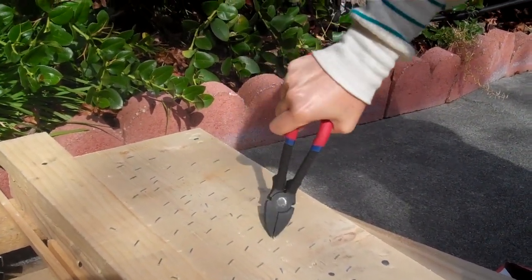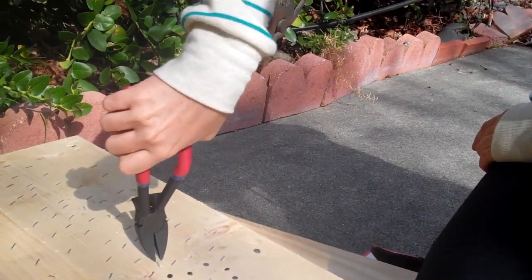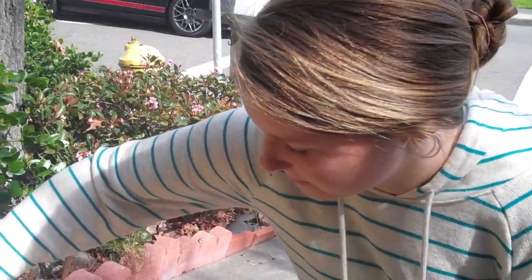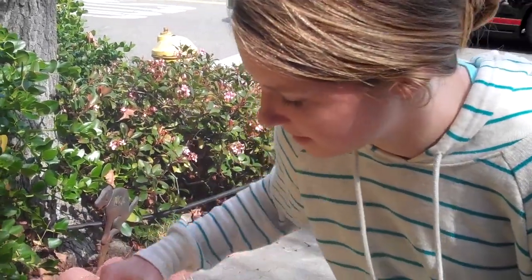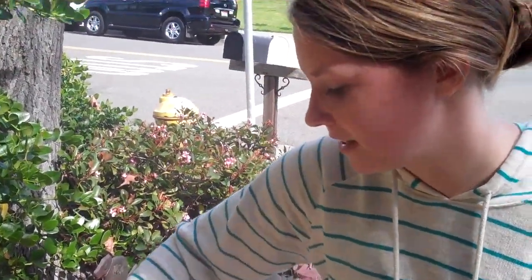This is the Nail Hunter, also used for removing nails. You can easily remove staples as well. As you see, simple — girls can do it. Lightweight, easy to use. Nail Hunter.